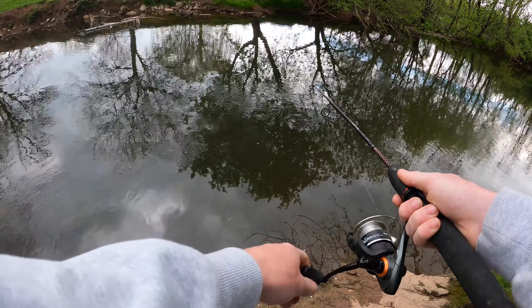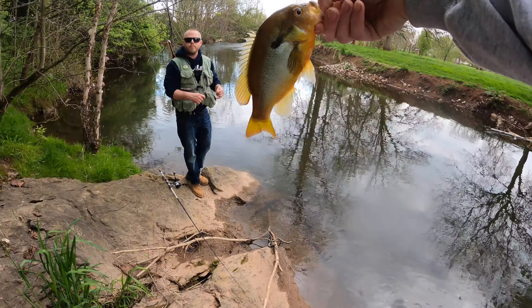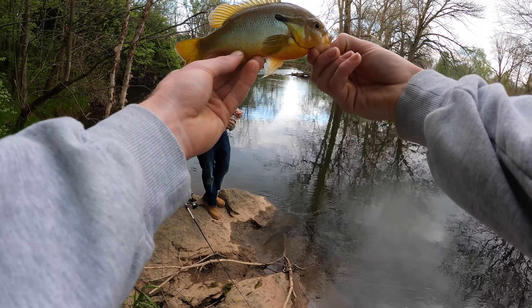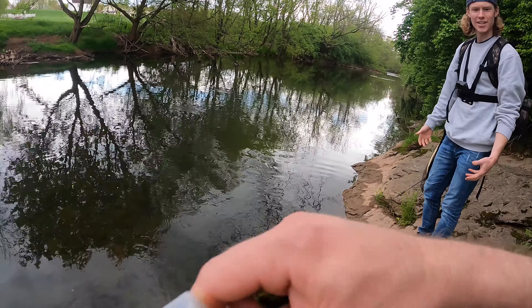That's a bite, that's a fish on! He's a pretty red breast, he's a big red breast dude. That's a beautiful fish, I love red breasts, they're so cool, they look tropical almost. Well I guess I know what works now — you can't switch to a bright one. All right, fine, fine.